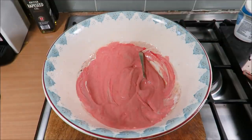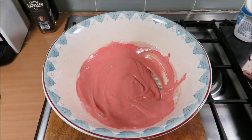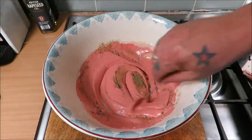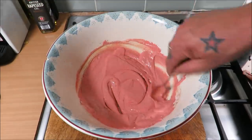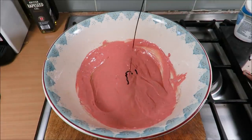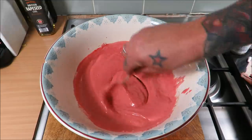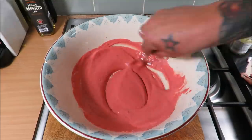I'm going to give that a quick taste — oh, that's epic! I think it needs a touch more of our tandoori. I want it darker, let's get it all in. Then I'm just going to add the juice of a couple of limes just to sharpen it up, and then we get the chicken in.